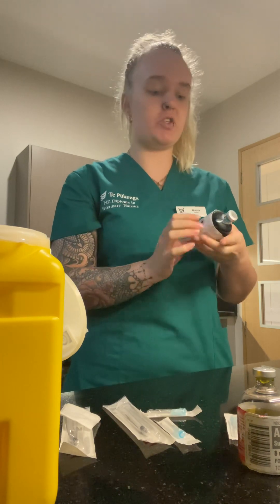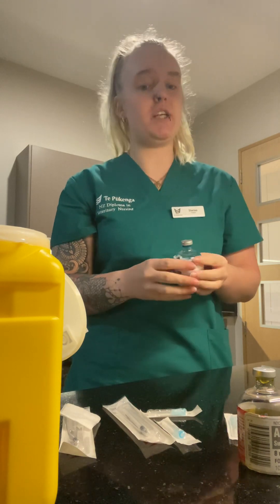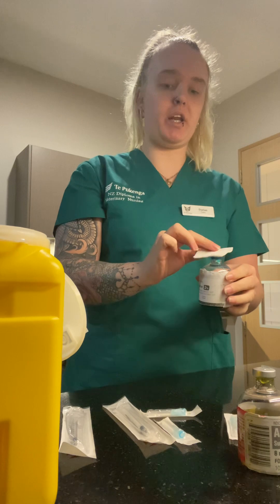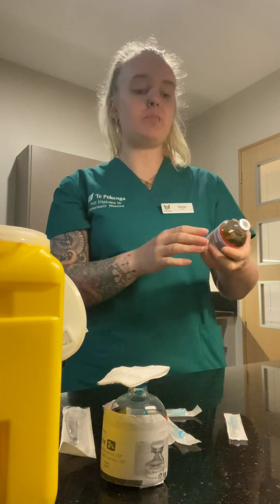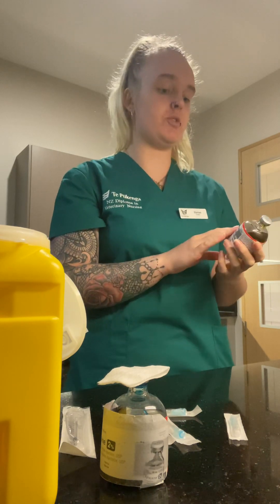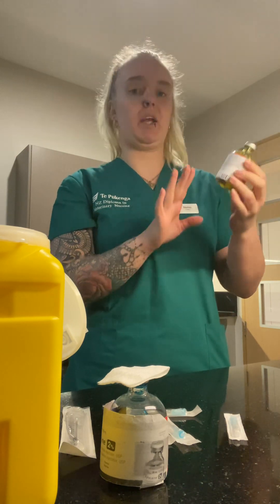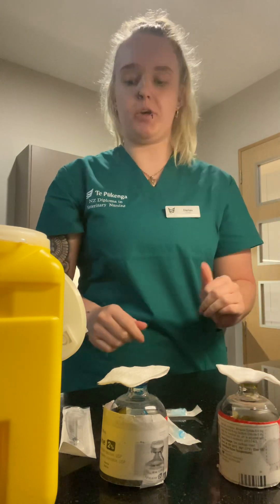I'm doing 0.1 ml of each medication. First I'm checking that it's the right medication, the right concentration, the expiry date, and checking the medication itself to make sure it looks good. I'm putting an alcohol swab on the top to clean it. At this point I check my second medication to make sure it's the correct medication, the correct concentration, and check the medication itself, then place an alcohol swab on top as well.